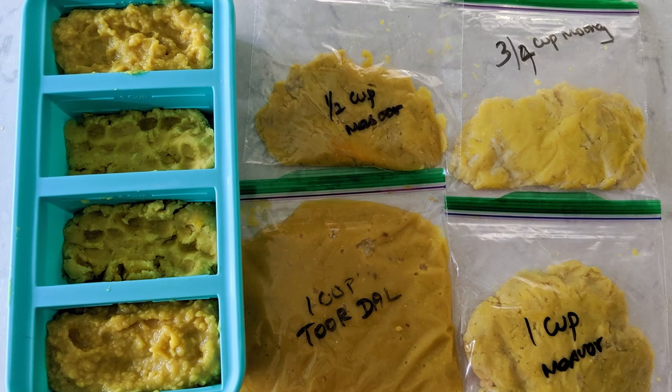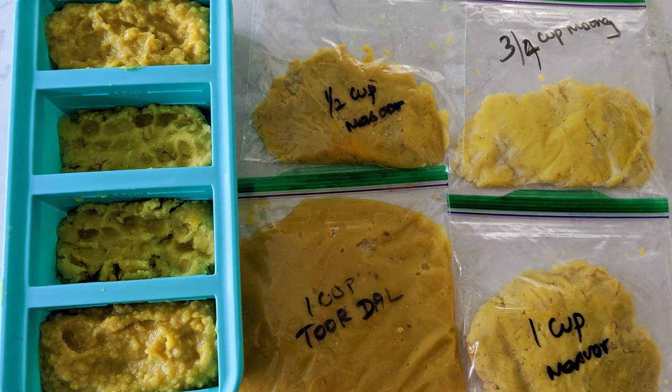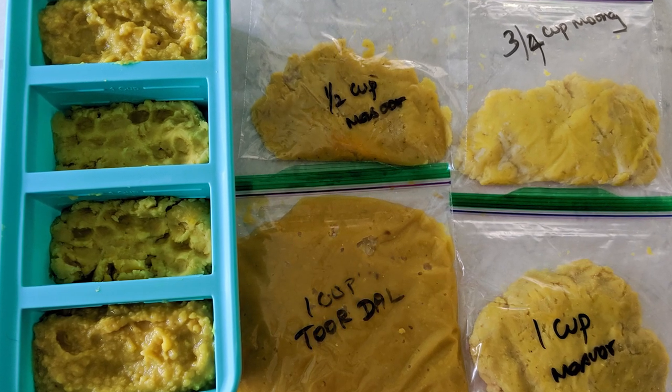Hey folks, welcome back to Vidya's Vegetarian Kitchen. Today I'm going to show you how I cook my lentils — especially toor dal, masoor dal, and moong dal — in bulk in the Instant Pot and how I freeze them. This is going to be a series: today I'll show you how to cook and freeze dal using the pot-in-pot method, and in the coming weeks I'll be sharing recipes with these dals. So let's begin.